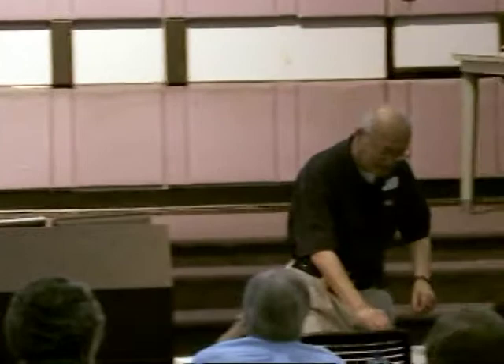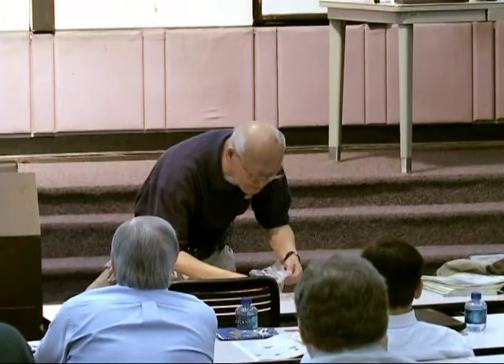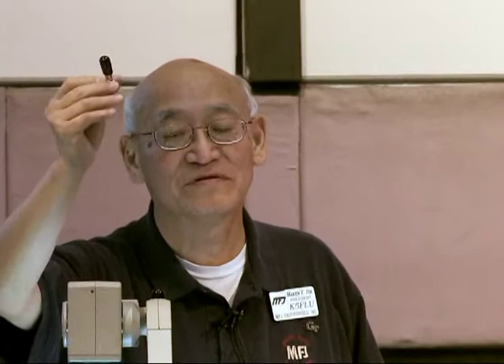Here it is — a coax connector. Plug it into the RF connector. This little black thing here — under the black thing there's a coil. We're going to turn this thing into a grid dip meter. That's a grid dip adapter. Just plug that in here.